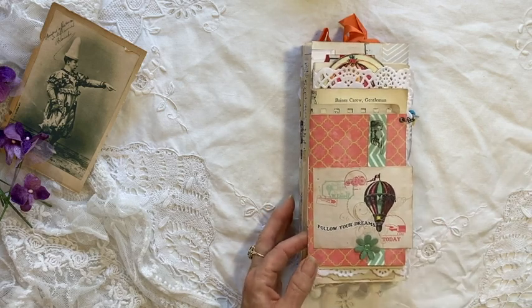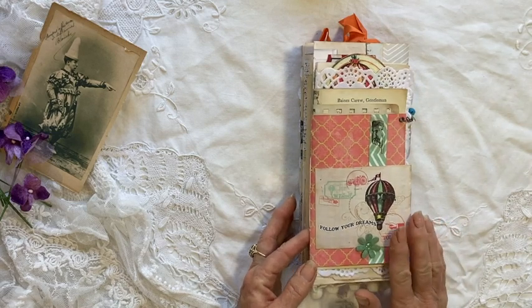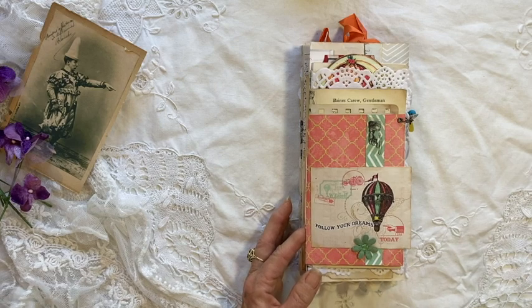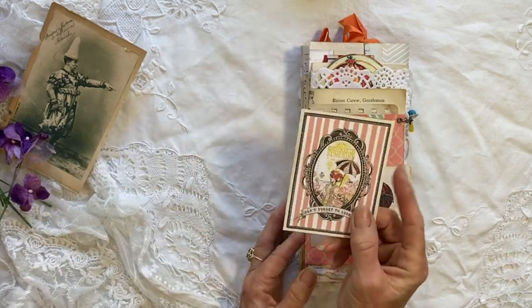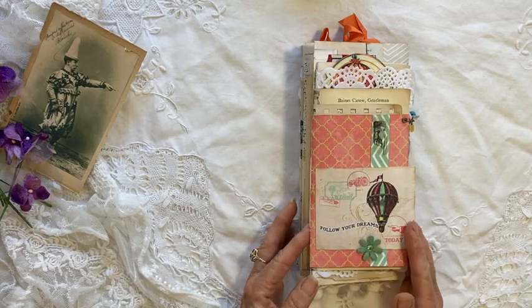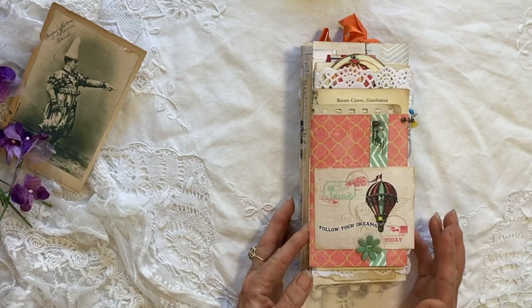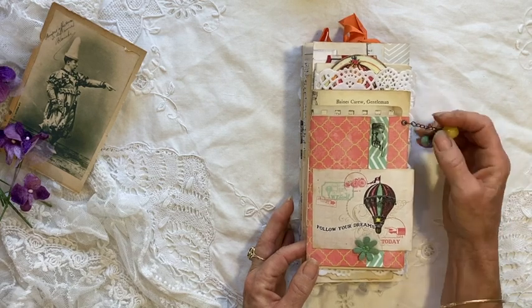I've actually used the scrapbooking paper that I used — I'm not sure who makes it because I'd cut off the selvedge, but this is one of the cards from it. I had four pieces — some ephemera and then three sheets of paper — and it kind of had a little bit of a vintage circus theme. So I've gone with that in my little journal.